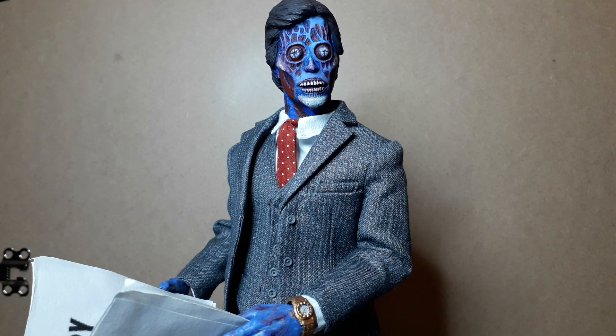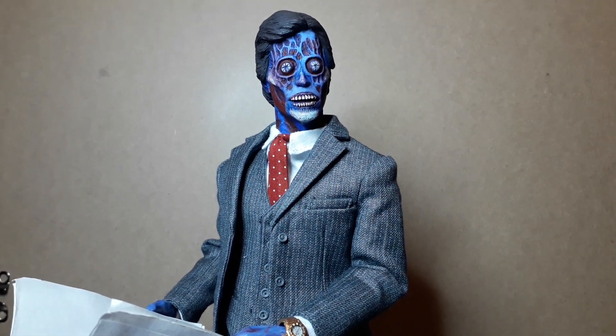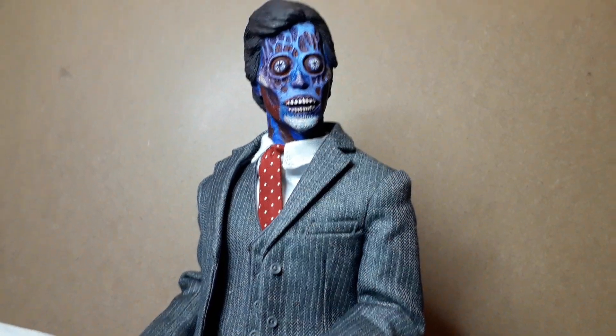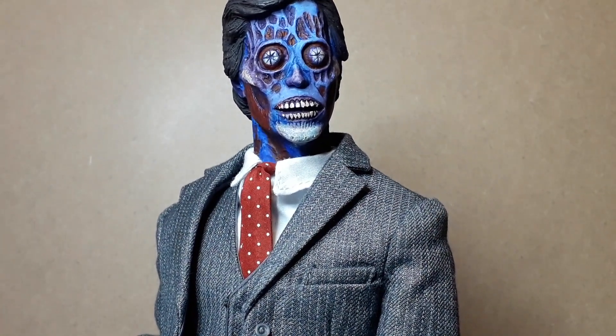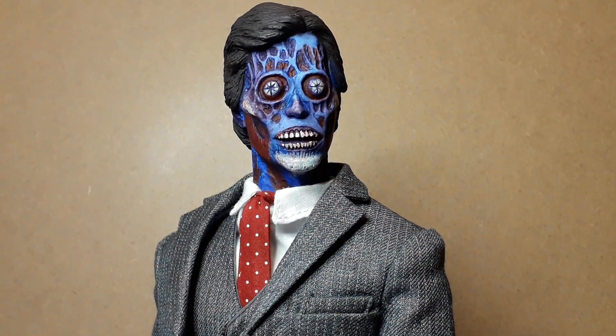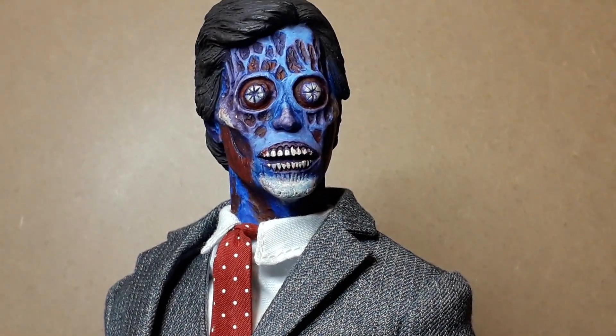Welcome back. Today I want to show you this alien from They Live — one of my favorite John Carpenter films. Really happy to have this figure in the collection.